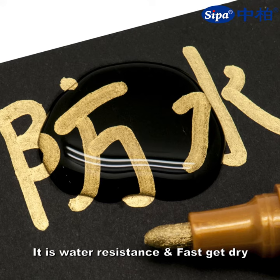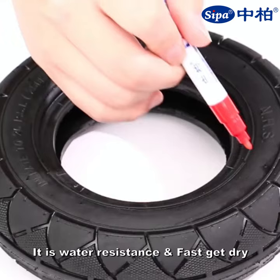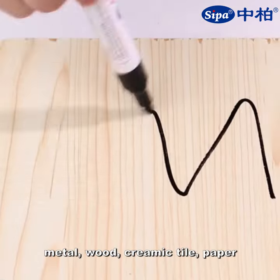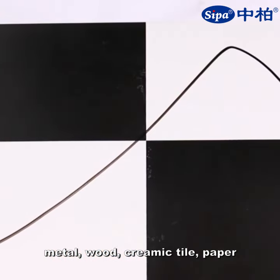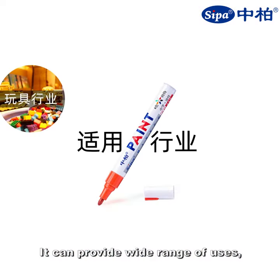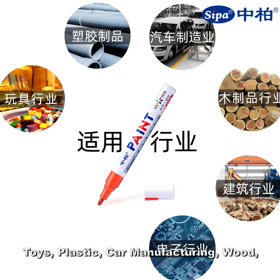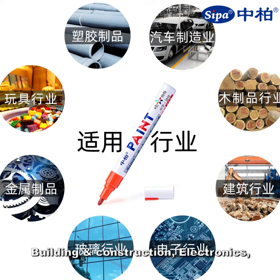When the ink flows, it can be used. It is water resistant and fast drying. It is suitable for rubber, glass, metal, wood, ceramic tile, and paper. It can provide a wide range of uses such as toys, plastics, car manufacturing, wood building, and construction.